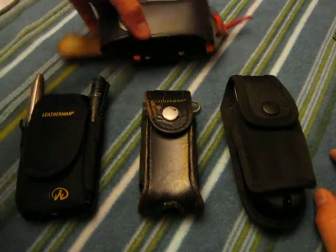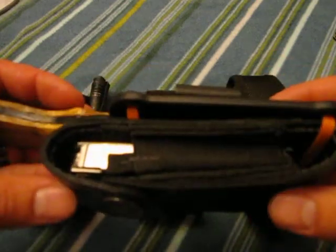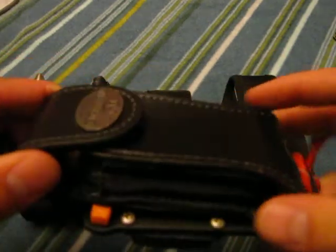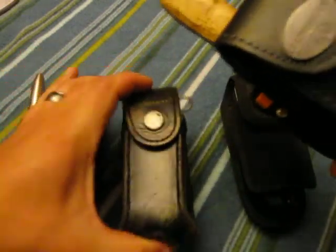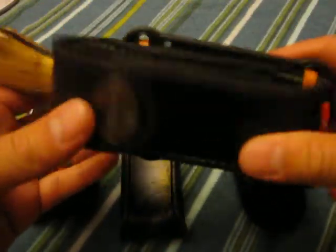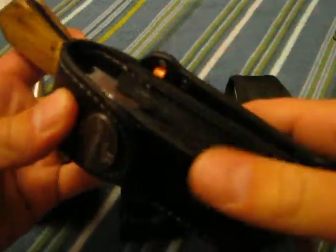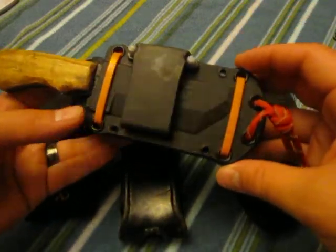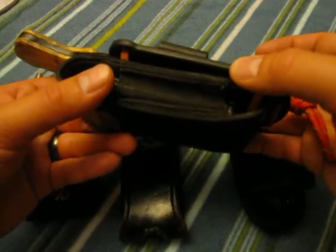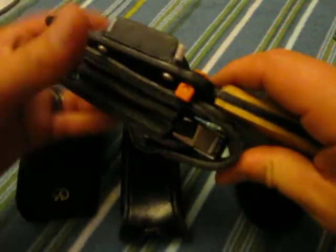We'll go ahead and start with this one — I showed it in another video. This is the Leatherman Kick in a wave holster. This is what you would normally get with your Wave, but I bought this next one off the internet. It's got two side pouches, and I hooked it to my BK11 sheath using zip ties.